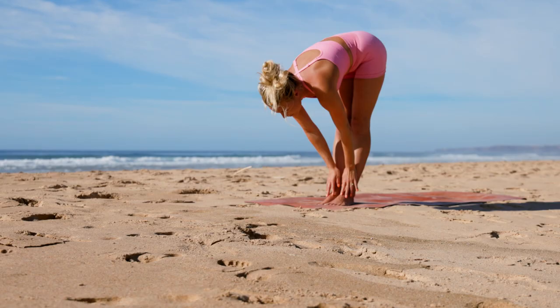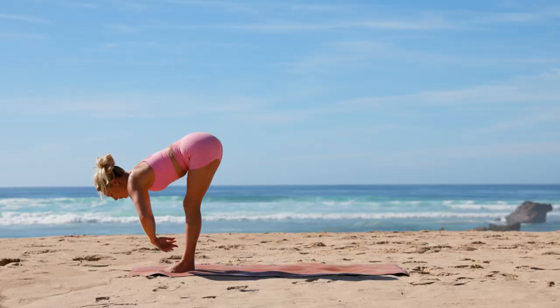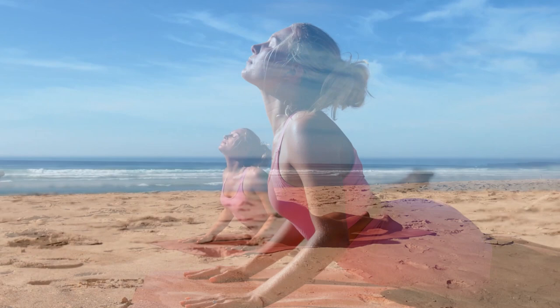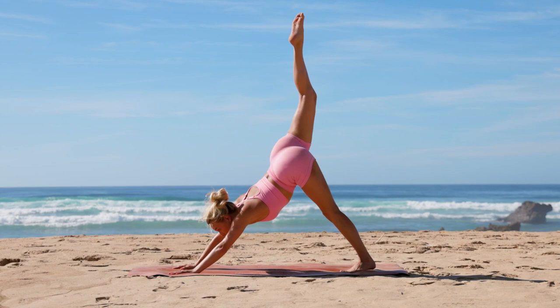Release your hands to the ground, inhale halfway, exhale step back into plank, and let's take knees, chest, chin. Slide the tummy forward and open up into baby cobra. Release and press into the palms, coming onto the knees, tuck the toes and lift into our first downward facing dog. Inhale, right leg floats up, bend the knee, and draw three big circles with the knee, warming up the hip flexor and beginning to wake up the lower body.